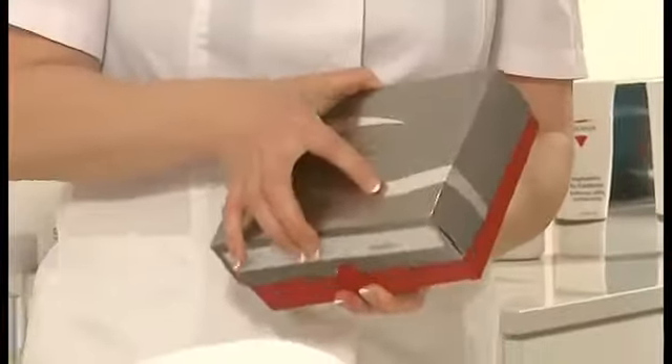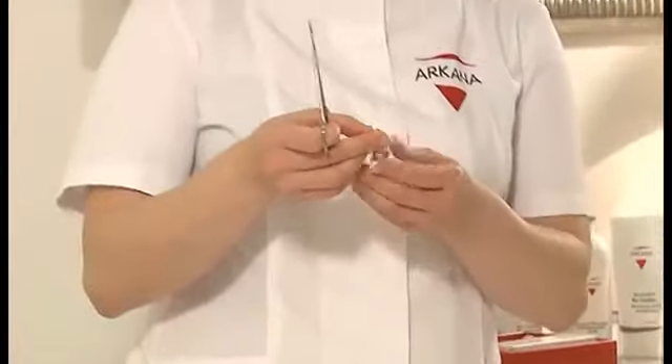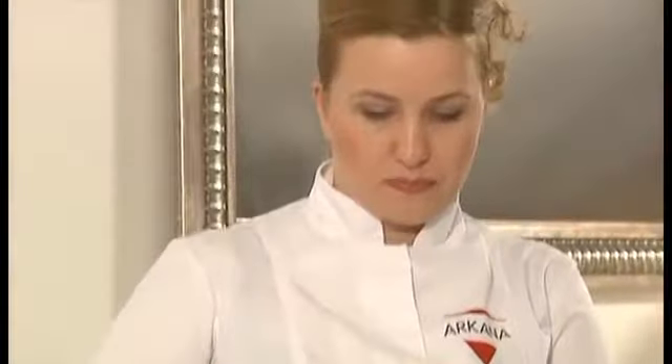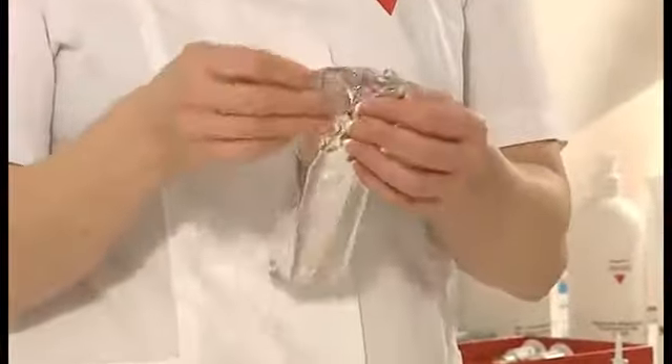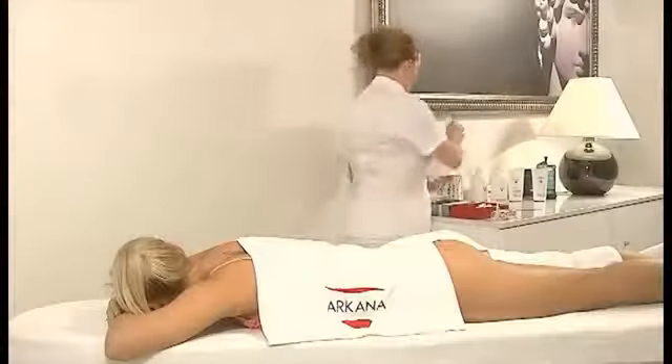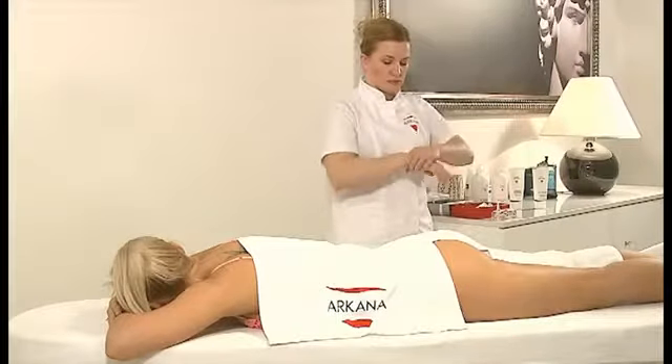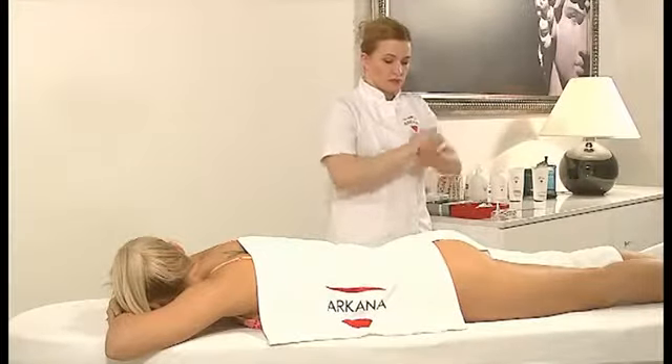Open the container of Bioactive Slimming Serum by cutting off the tip of the applicator, which enables easy application during the treatment. Take the roller out of its sterile package. Before the treatment of micropuncturing, you need to disinfect your hands with barbicide spray. After one minute, put on disposable gloves.